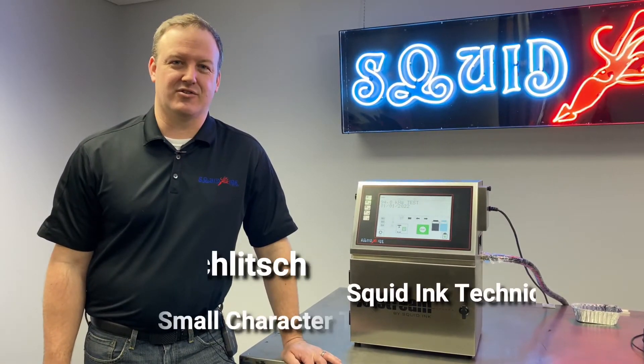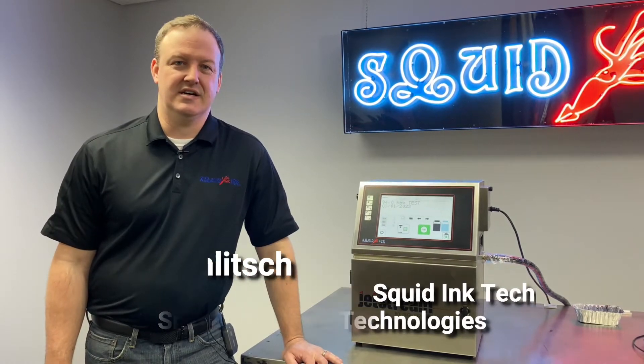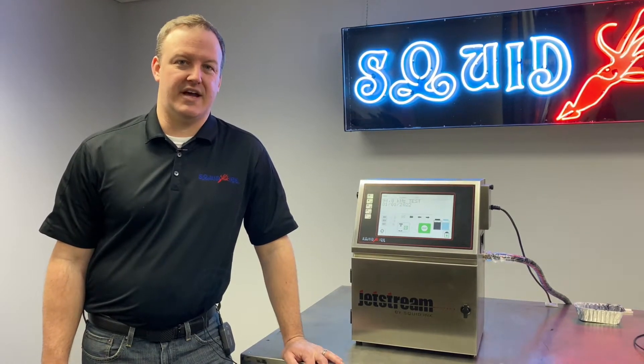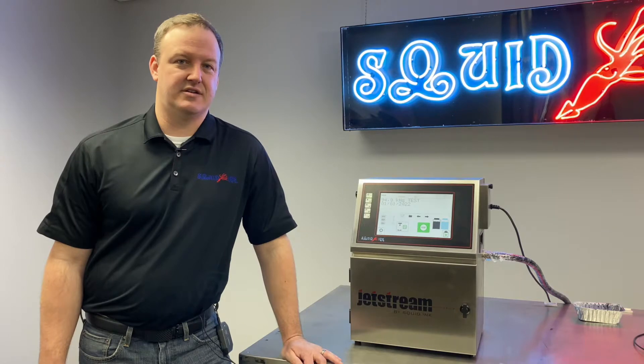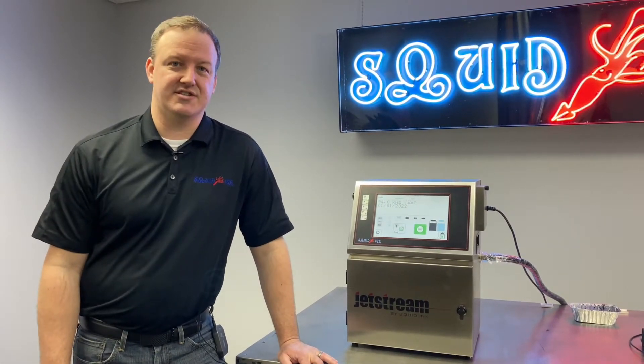Hi everyone, I'm Mark Miklich, Technical Product Manager for Small Character Technologies here at Squid Ink. Today our video is going to be about adding a positive air kit to pressurize the printhead on our Jetstream CIJ printer.